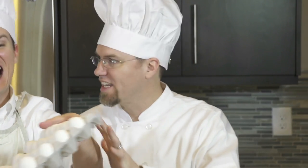Now put in all the eggs. Egg, egg, egg, egg. Not all the eggs — just put in two eggs.